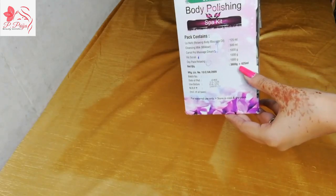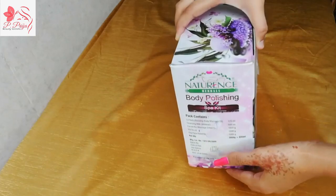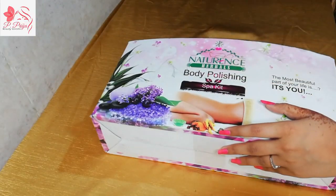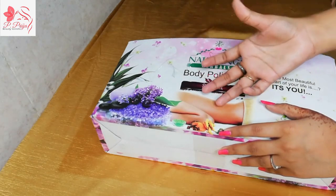The quantity of this product is 3000 grams plus 625 ml. So this total quantity becomes very large — we can do a lot of treatments with it. We can do pre-bridal and other spark treatments with the same kit.